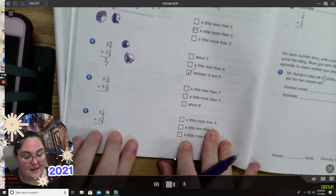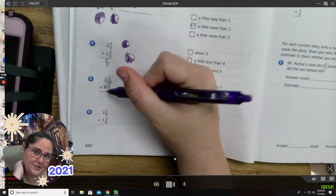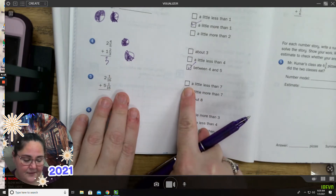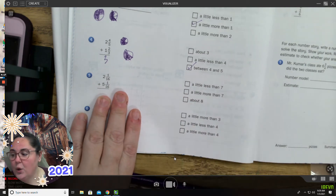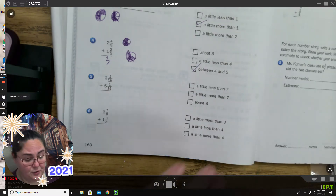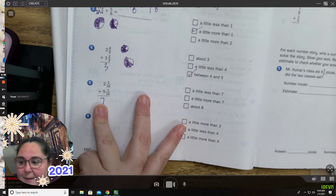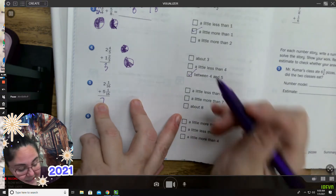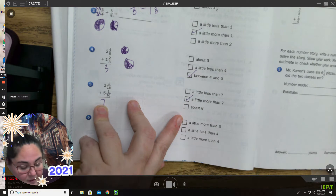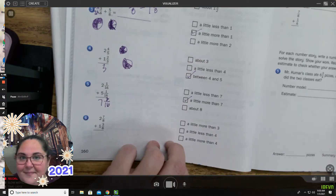Let's try this next one on your own — this one you can solve. I want you to think about it first and do your estimate. Five plus two, and then one-sixteenth plus one-sixteenth — where would that end up? Would that be a little less than seven, more than seven, or almost eight? I know that two plus five is seven. One-sixteenth and one-sixteenth are little, itty-bitty tiny pieces, so it's going to be more than seven but nowhere near eight — a little more than seven. One-sixteenth plus one-sixteenth is two-sixteenths.